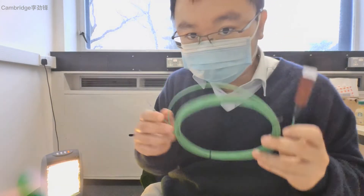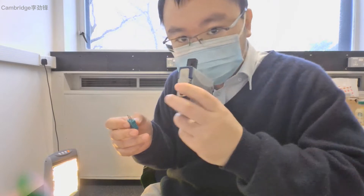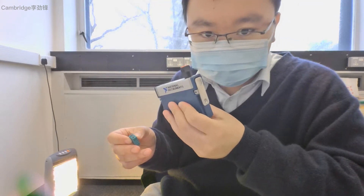This video will show you how to install a thermocouple with mini thermocouple connectors to be used with the National Instrument thermocouple input module.